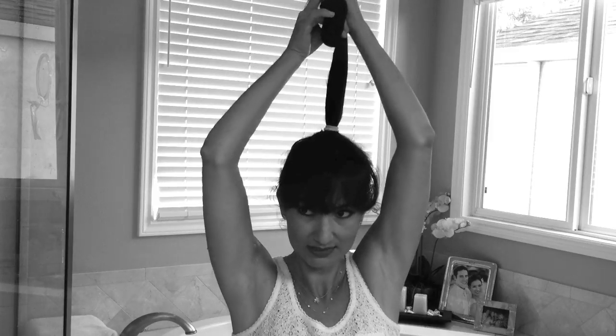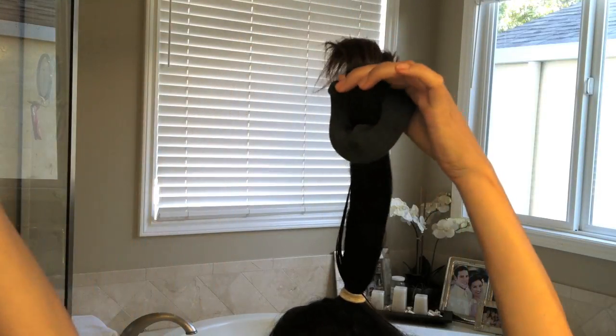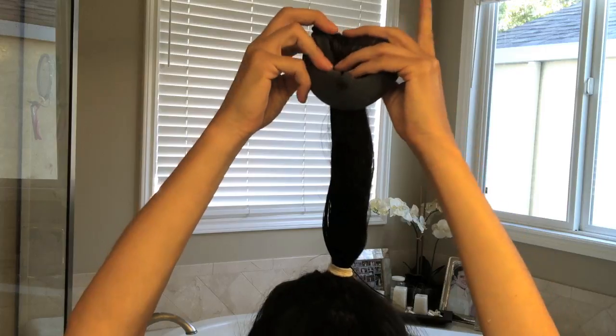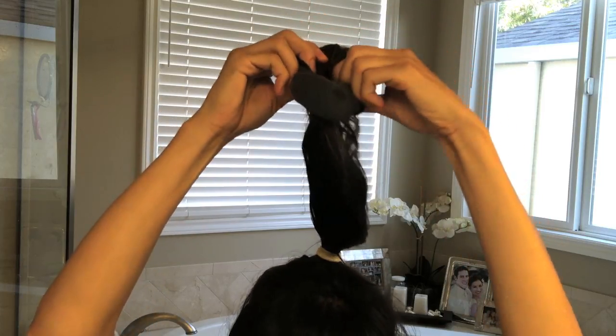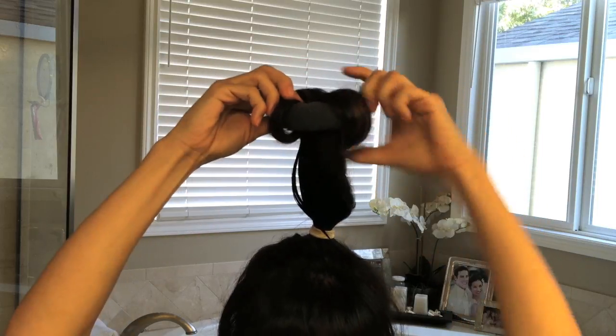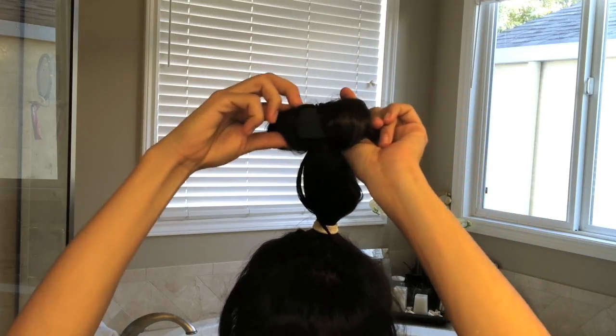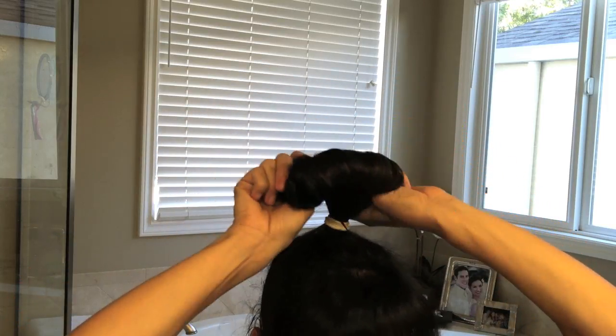Then you take your sock bun, thread it up to the end, and then kind of wrap your hair around the donut hole and then pull upwards and down. Get your thumbs deep into the donut hole as you pull down and you get a nice, tight, circular bun.